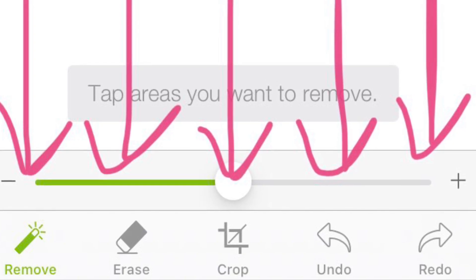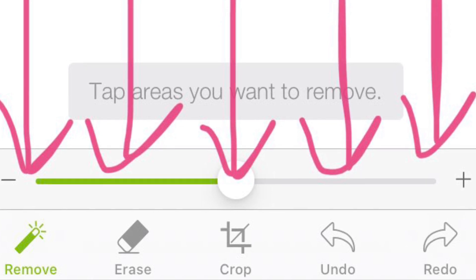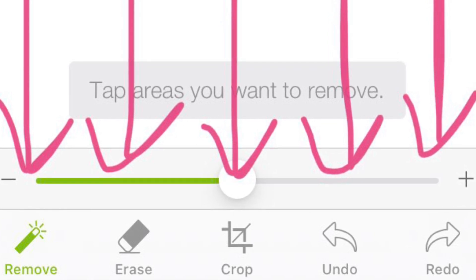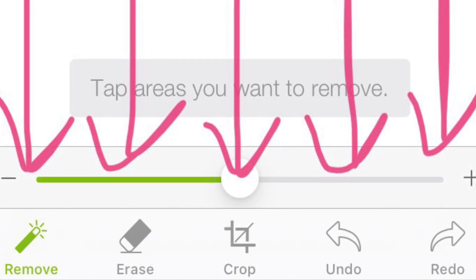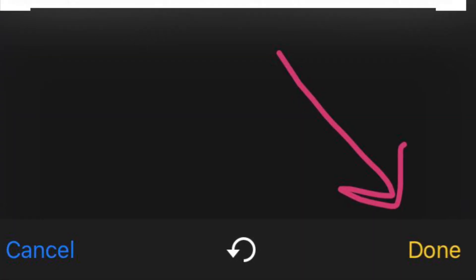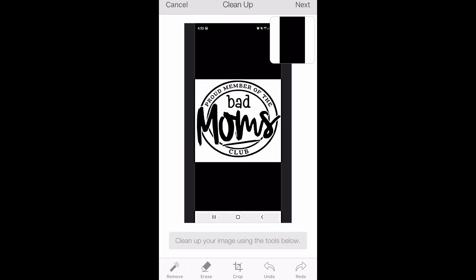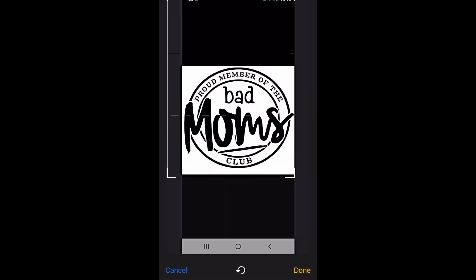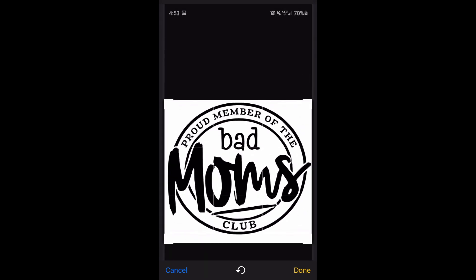Here are a few things you need to know before we move forward. The Remove button, the eraser, the crop, the undo, and redo are located at the bottom of the screen. We'll start with cropping the picture. When you're done, click Done, and then we're going to start removing the background. Here's a recording of me doing those steps — cropping and then clicking Done when I'm finished.